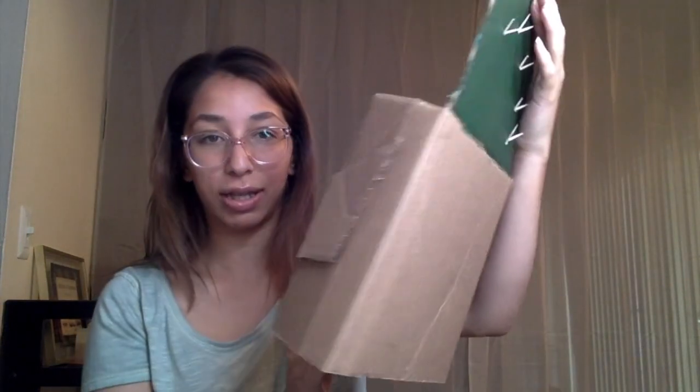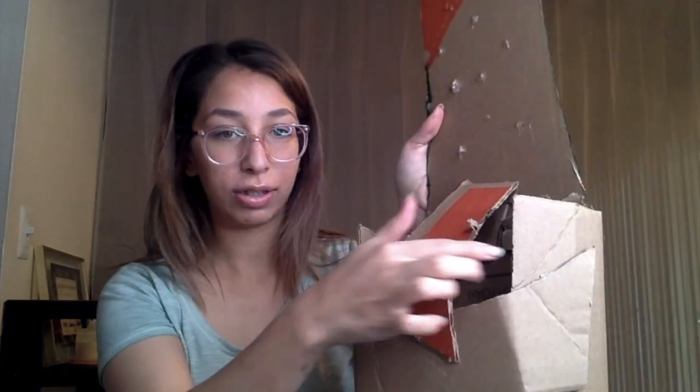After that I went ahead and made a stand, because I only painted from this part above and folded it at this part. I just hot glued some cardboard in order to make it stand on its own.